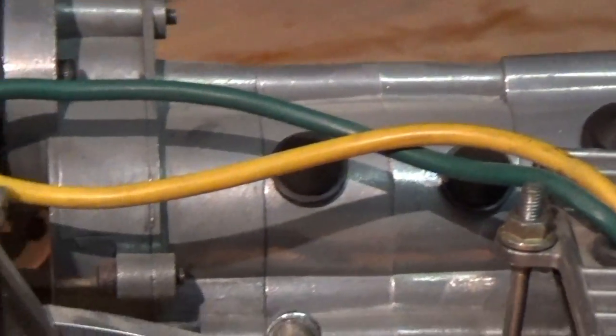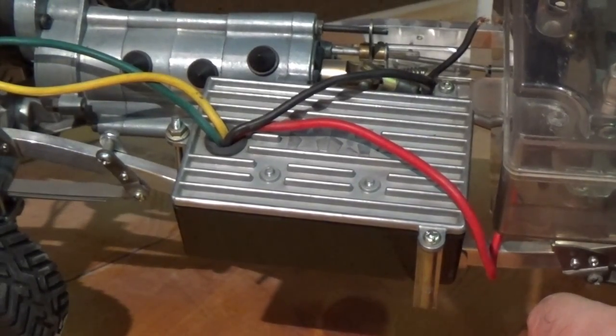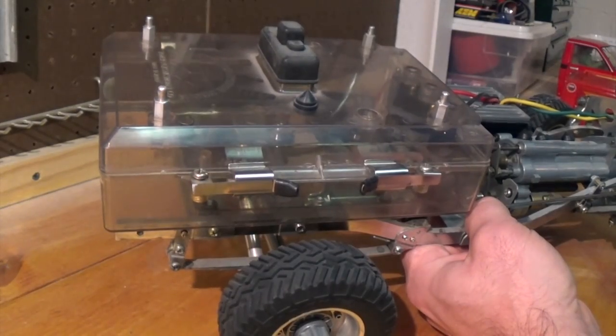Right here is a three-speed transmission with the motor. This is where the original electronic controller goes in. This is also a waterproof box. This is the servo and battery box.